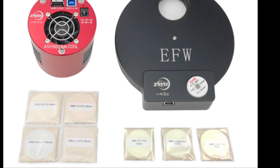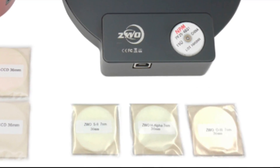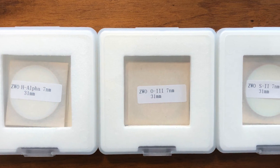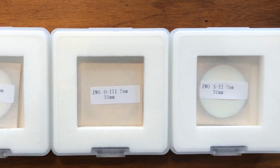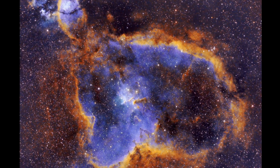I purchased my ASI 1600MMC camera two years ago, together with the ZWO filter kit. The H-Alpha, O3, and S2 narrowband filters that came with the kit were 7nm filters. They were not perfect but did a great job so far.